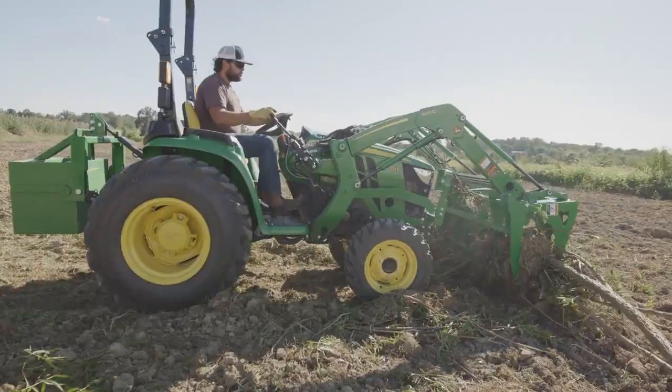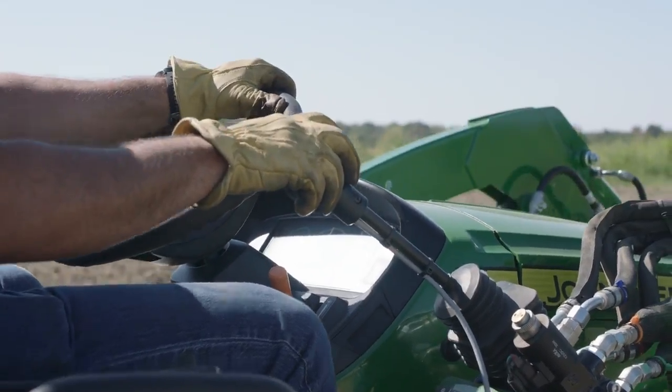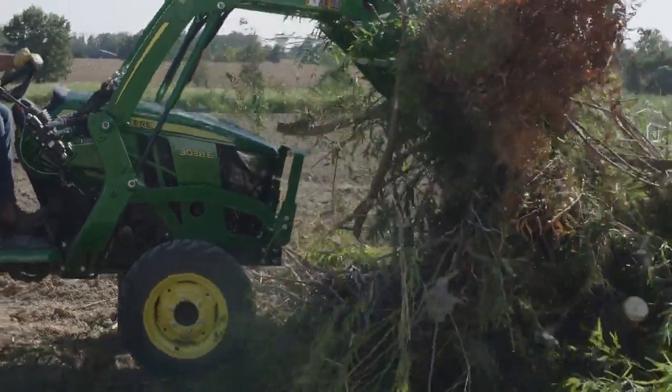And since you've probably already mastered lifting, carrying, and dumping from your loader bucket, you already have the basic skills needed to use the mechanical grapple.